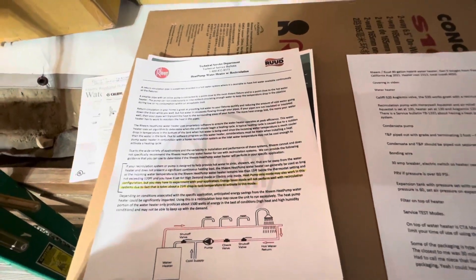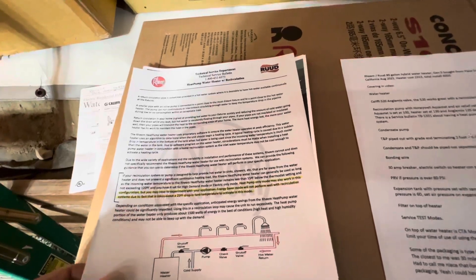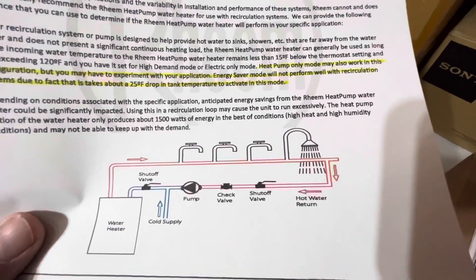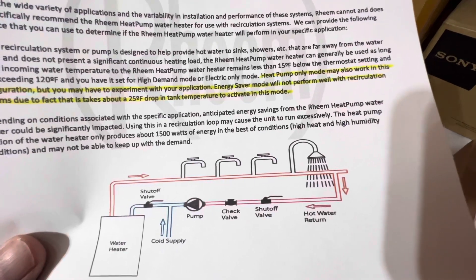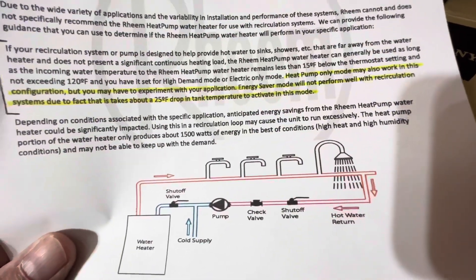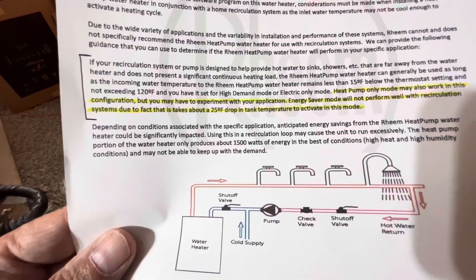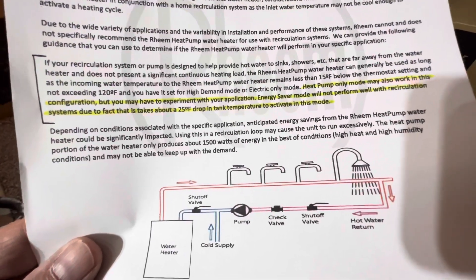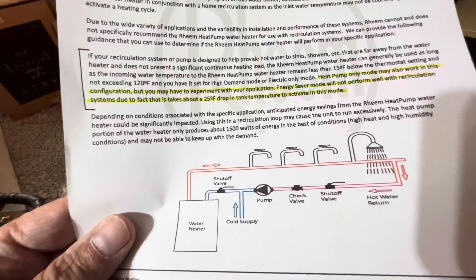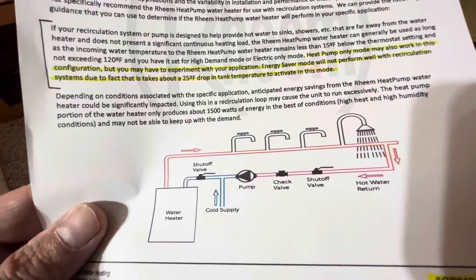Here's a service bulletin that's kind of interesting. On the water heater itself, towards the bottom it says: heat pump only mode may also work in this configuration, but you may have to experiment with your application. Energy save mode will not perform well with recirculating systems due to the fact that it's about a 25-degree drop in tank temperature to activate this mode. Anticipating energy savings from the Rheem heat pump water heater could be significantly impacted.